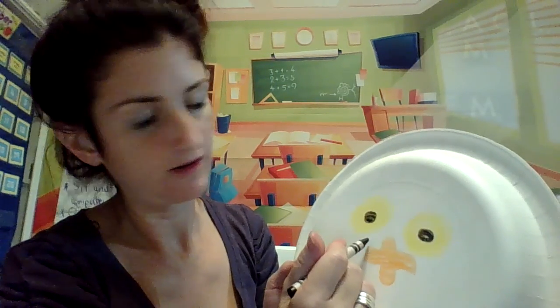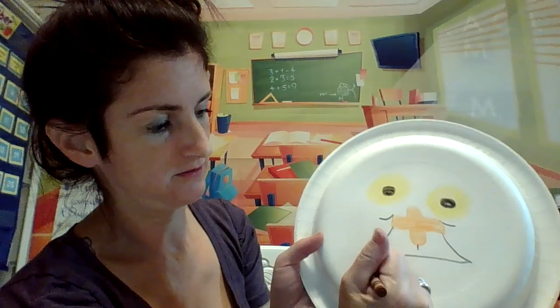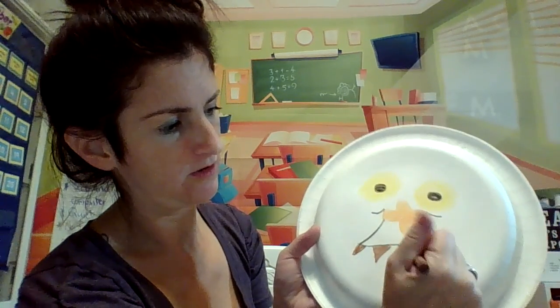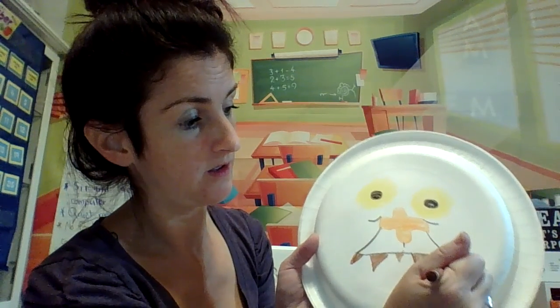Grab the black again. I'll make lines go down like this and like that, then make a line across like that, and then lines like that and like that. You can make a line go down right there. Then take brown and make his teeth any way you want — you can make them pointy, little, or big. He's a yucky, scary troll.